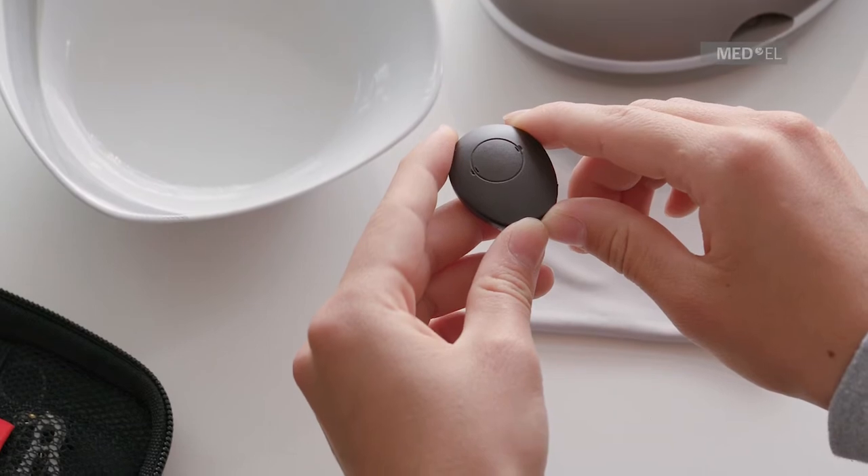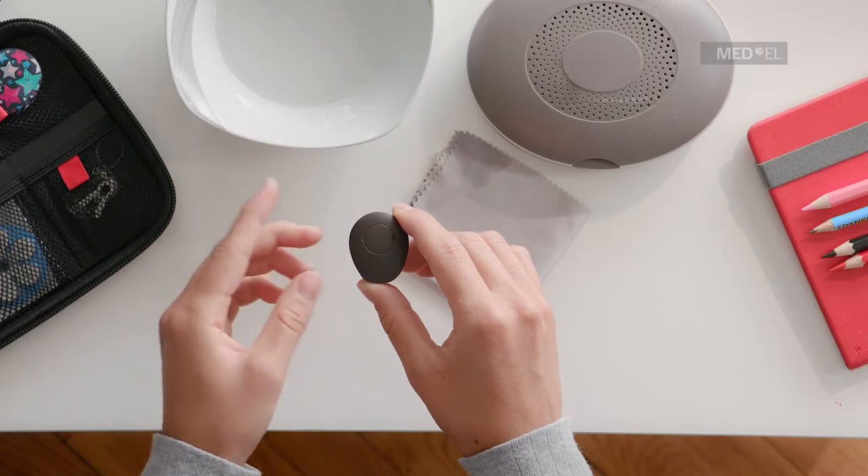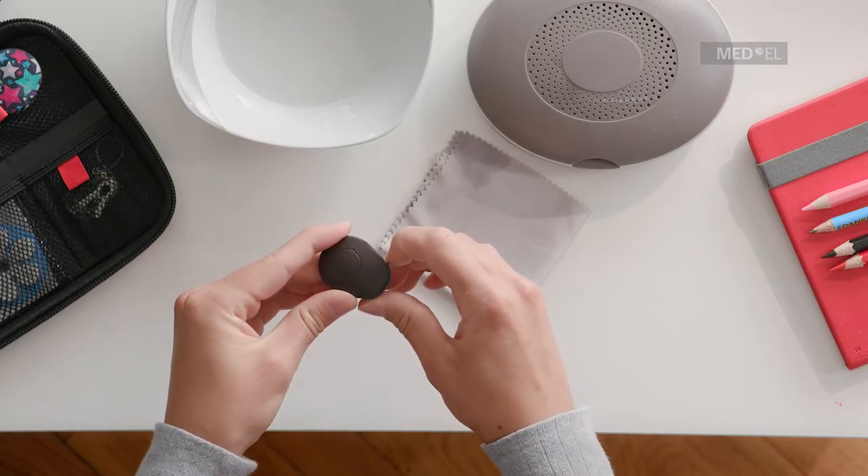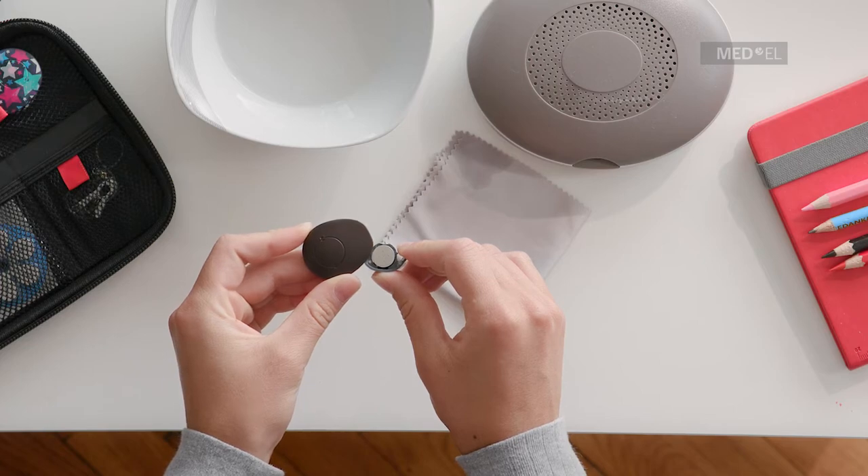Do not use aggressive cleaning agents. When not in use, Samba 2 should be kept in the case provided. To extend the battery life, you can remove the battery from Samba 2 or simply open the battery compartment when not in use.